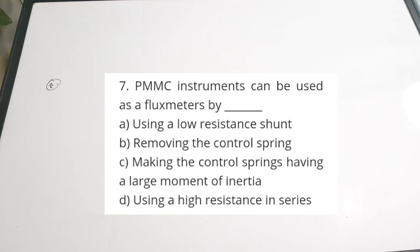Fourth question: PMMC instruments can be used as flux meters by — a) using a low resistance shunt, b) removing the control spring, c) making the control spring have a large moment of inertia, d) using high resistance in series. If we remove the control spring we can make PMMC instruments work as flux meters. Correct answer: option B — by removing the control spring, we can convert PMMC (permanent magnet moving coil) instruments to flux meters.